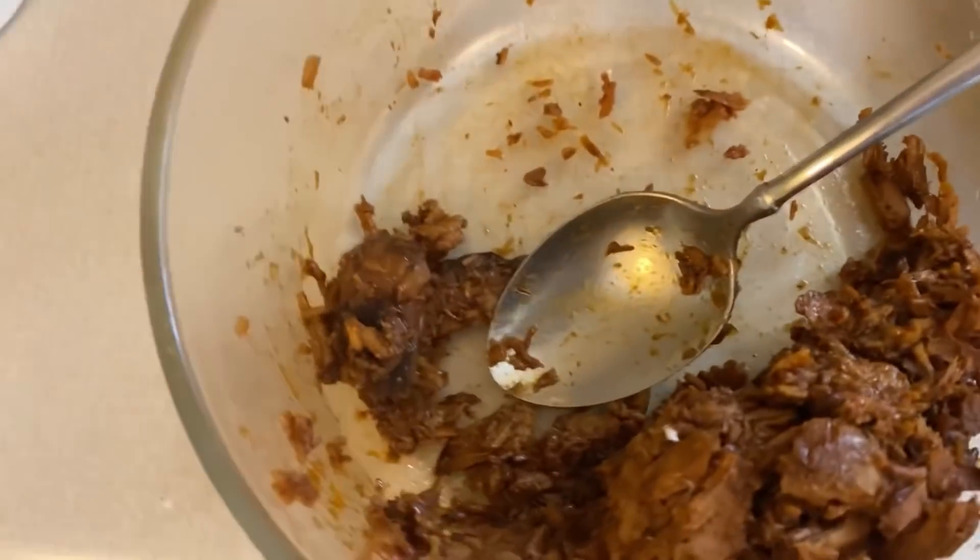We're just going to have some quick pulled pork sandwiches with these bread and butter pickles. Here are the pulled pork sliders for lunch — and I actually have a lot more left over to add to the leftovers.